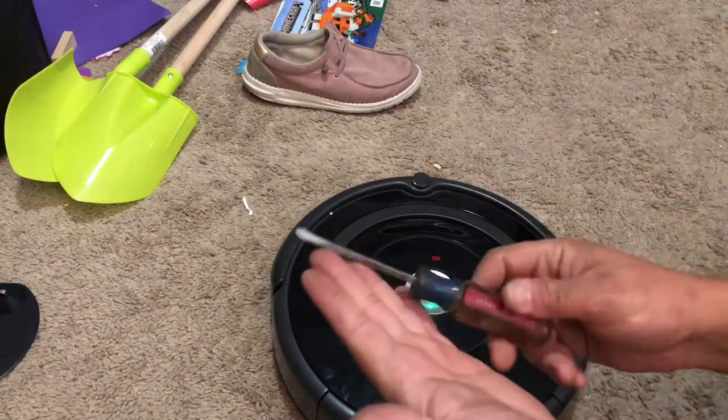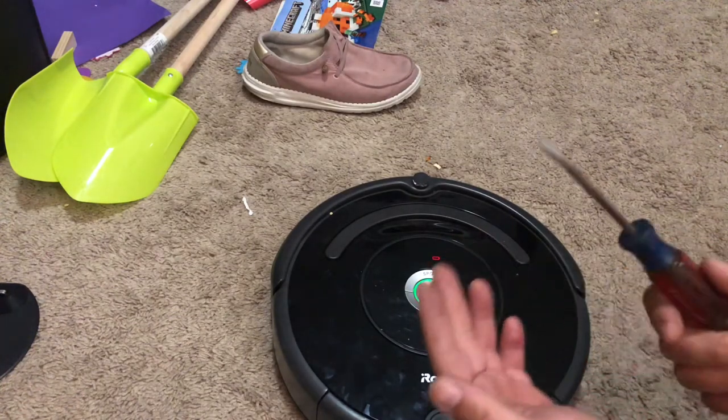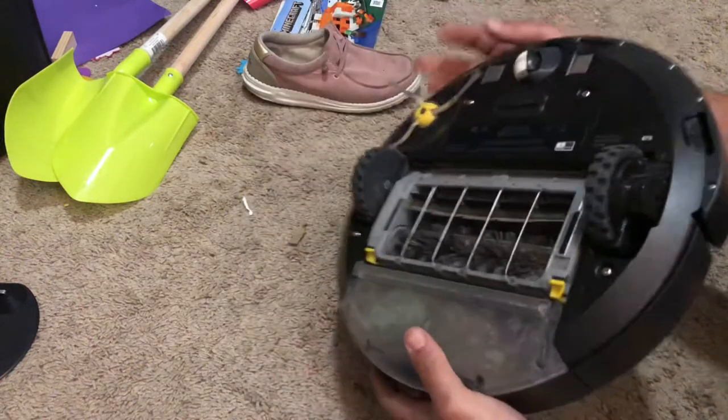The only thing you're going to need is a flathead screwdriver or a butter knife or something to get under it. So let's go ahead and flip our robot over.